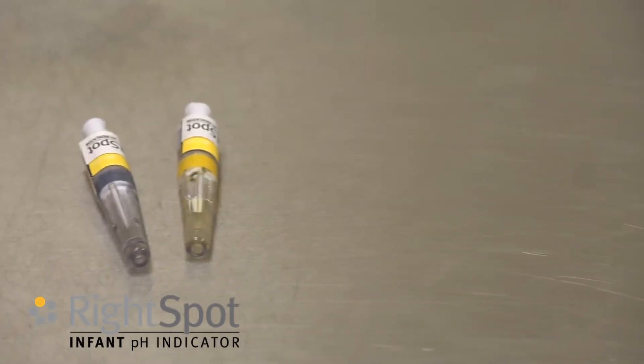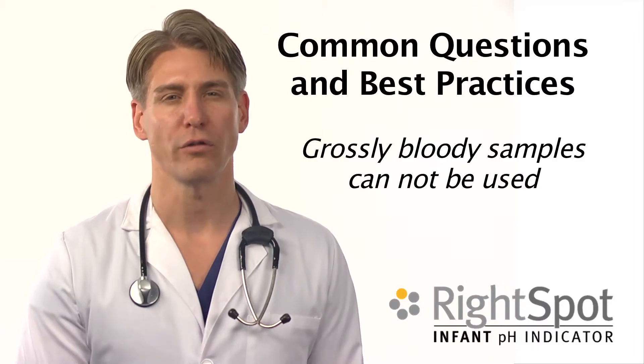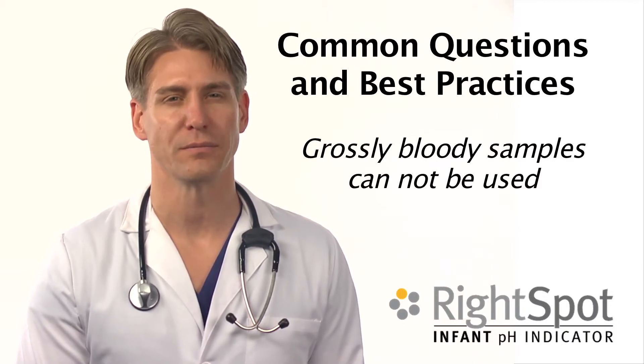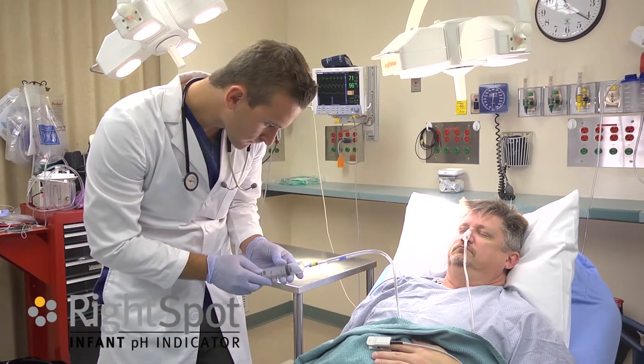The specimen is estimated to be stable for 2 to 5 minutes at room temperature. Grossly bloody samples cannot be used. Specimens with coffee ground emesis can be used.